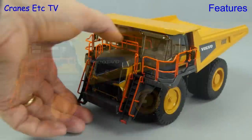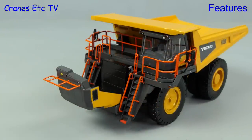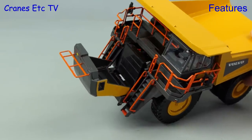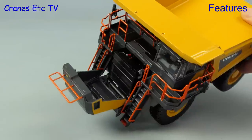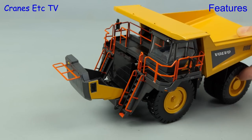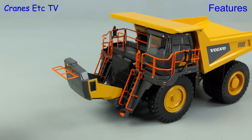One unexpected feature on the model is the way that the front grille folds down, and that provides access to the radiator behind. The detailing is reasonable and you can see the mesh grille is nice and see-through. Once you've completed your inspections the front folds up nicely.